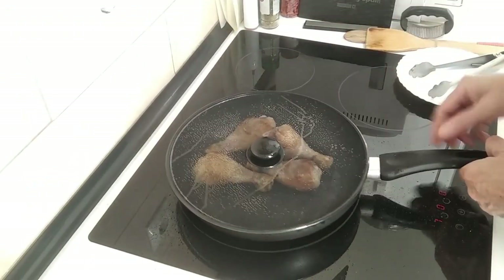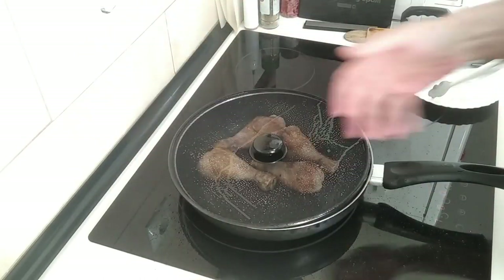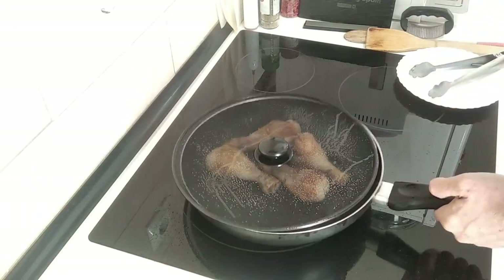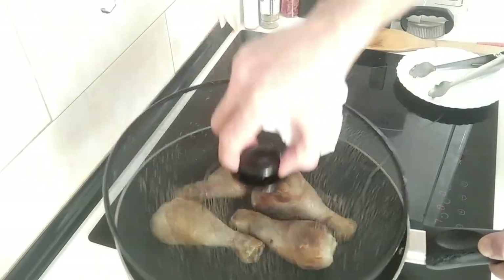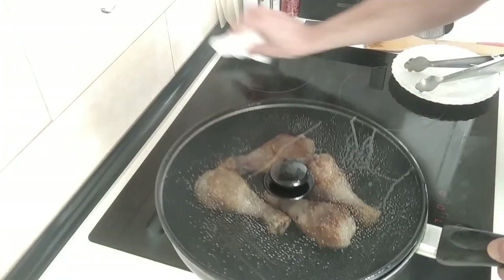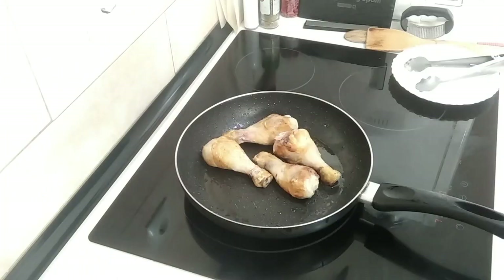It's splashing everywhere. So I'm going to give this a quick waft. It's smoky and hot. I thought buying one of these lids would solve the problem of it splashing everywhere, but it doesn't. Let's chuck that in the sink.